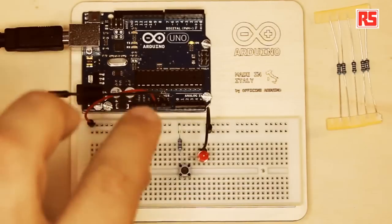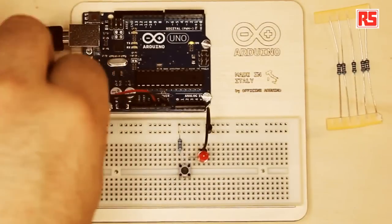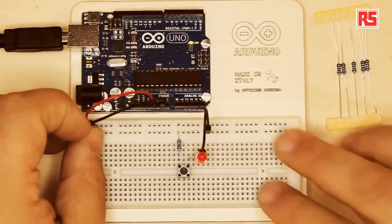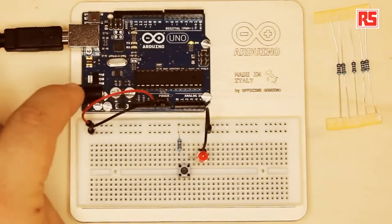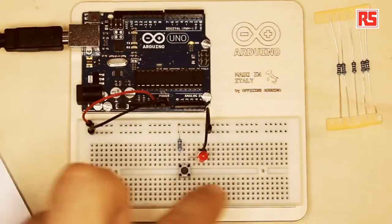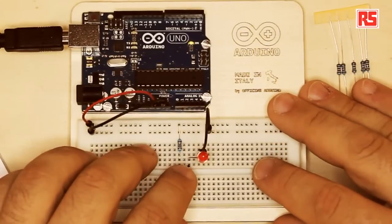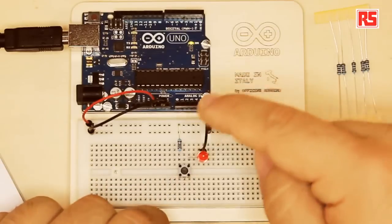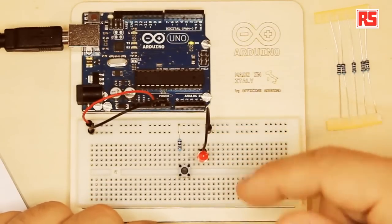GND is the ground — it also represents the minus on your battery. Normally there's a plus and a minus on a battery, so 5V represents the plus on this ideal battery, and the minus is represented by GND. If I connect the black wire to the other line on the breadboard, now I have connected 5V to the first line of holes and the black wire to the second line of holes. If everything is done correctly, when I press the button, I'm going to connect the resistor to the LED, completing the circuit, and the LED will light up. It's working!